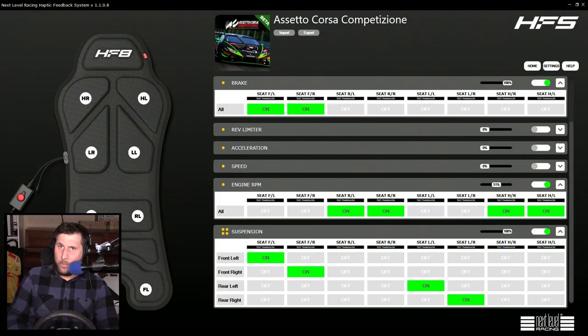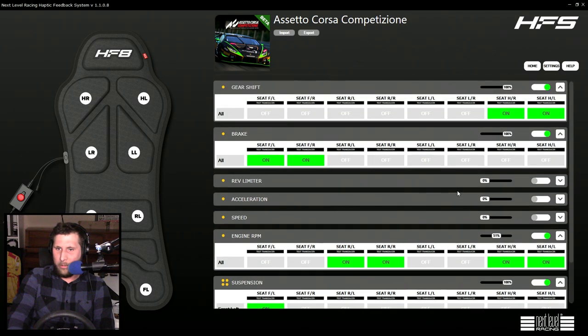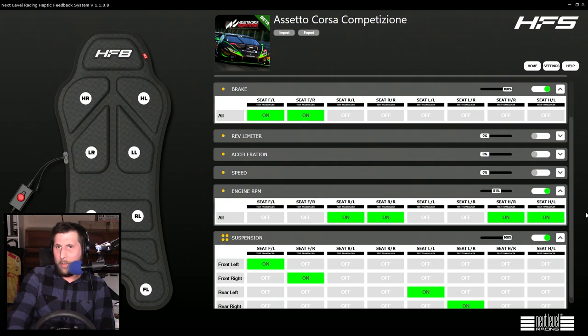One of the other drawbacks is the software. Considering it's still so new, you have a very limited amount of options. All the zones are on all the time when you first set it up, so you don't really get a sense of what everything feels like individually. I had to turn off quite a bit, and I'm still in some cases feeling a lot of noise — it's not very specific vibrations; the entire thing is vibrating and you're not quite sure why.